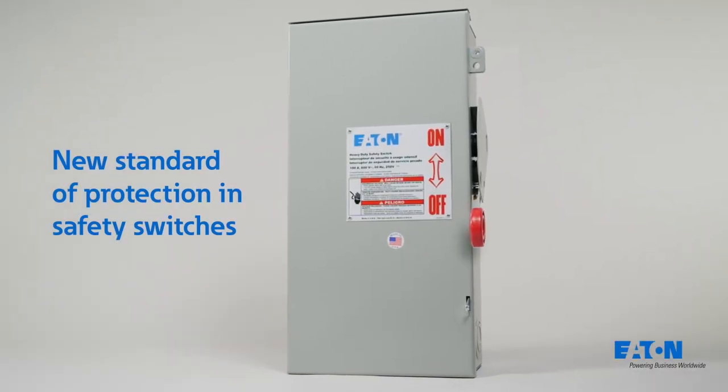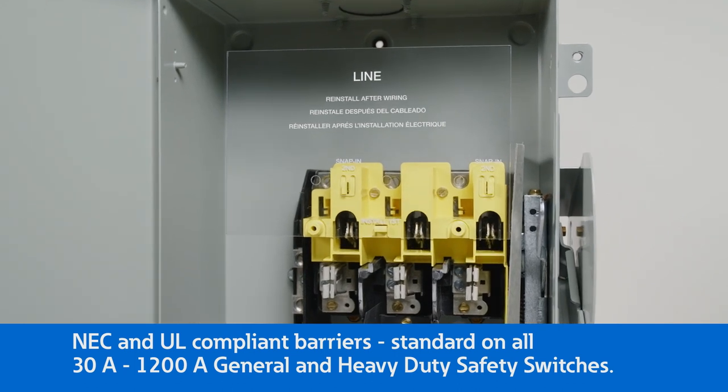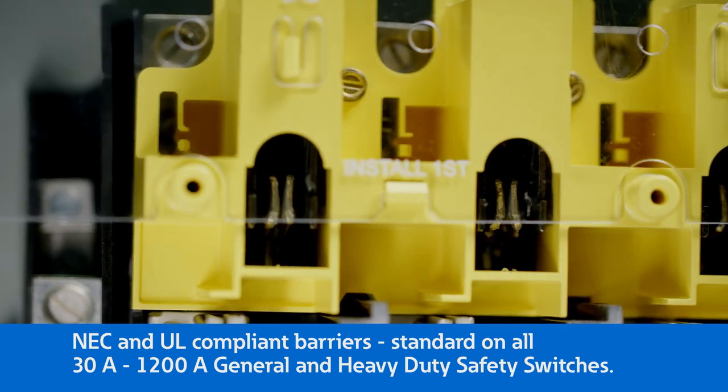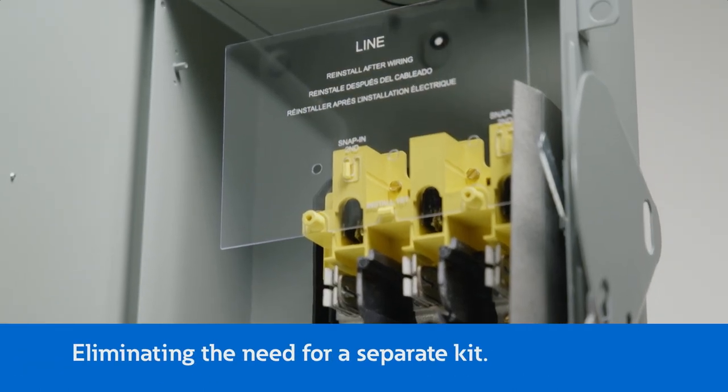Introducing a new standard of protection in safety switches. NEC and UL compliant barriers are now standard on all 30-amp to 1200-amp general and heavy-duty safety switches, eliminating the need for a separate kit.